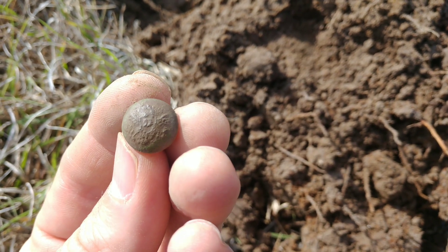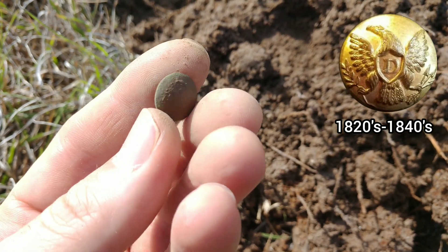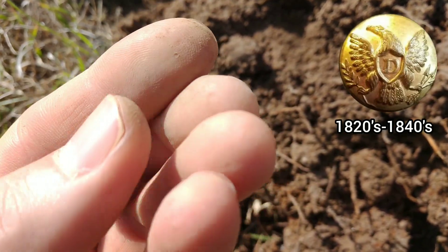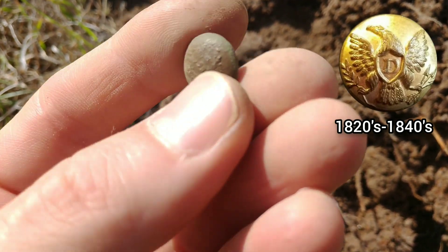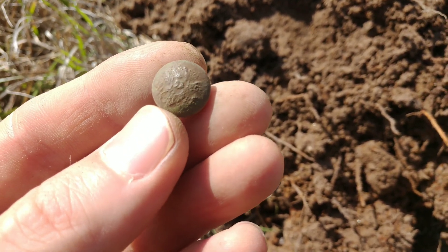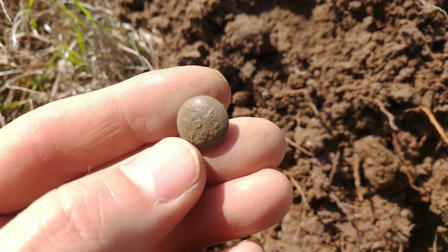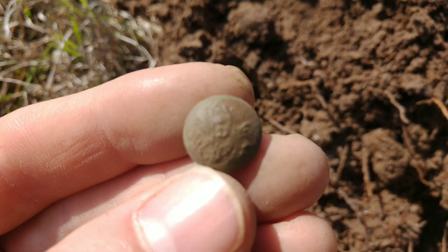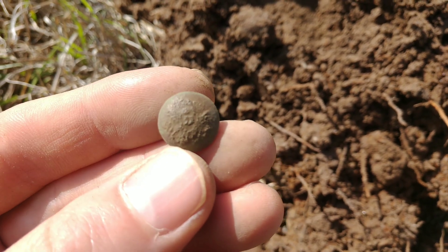Alright, you can see that — hopefully that is a cuff-sized dragoons button, two-piece. Got the eagle with shield D in the middle. Look at that — outstanding, that's what we're after. Dug several of these different versions, different varieties of dragoon buttons over the years digging at this site. It's always good to get another one. Let's keep rolling.